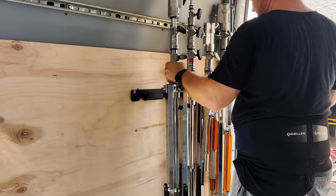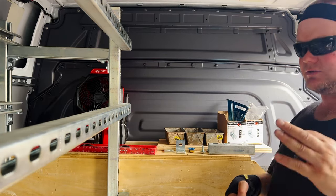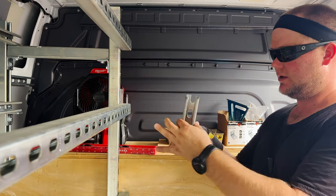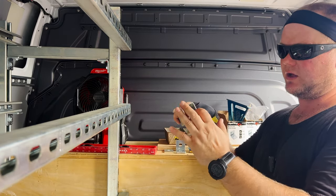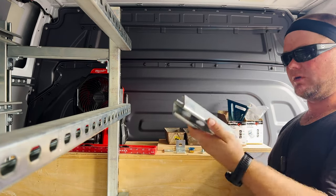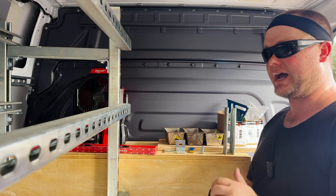Let's go over some of the components I used in this build. First of all, we have the super strut — it is the square style, not the rectangular. The super strut is the main backbone of this whole build.